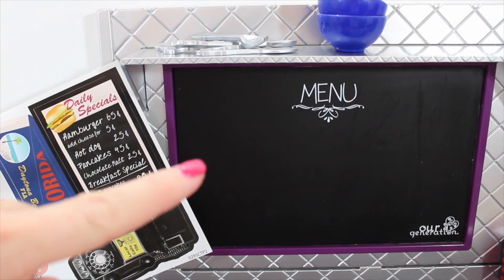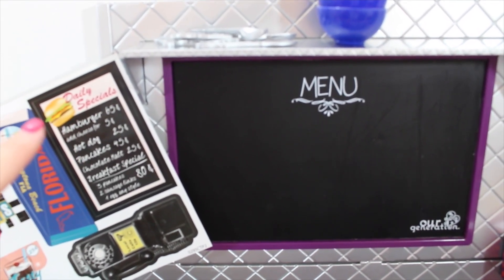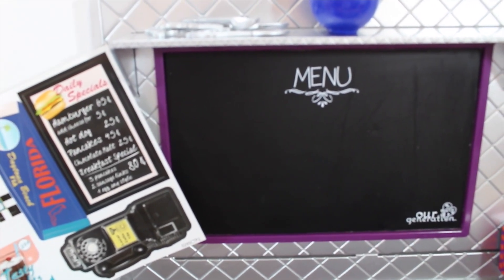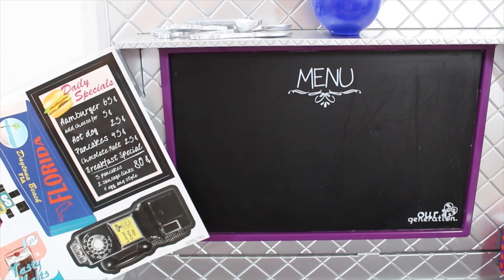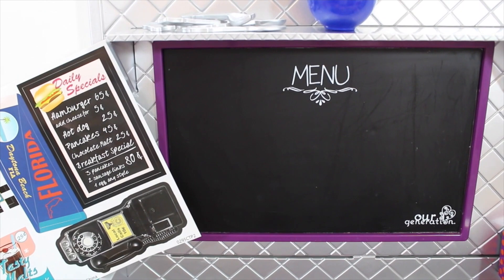Here are the menus side by side. The American Girl menu is a small sticker, while the OG menu is a chalkboard that comes with a piece of chalk so you can write your daily menu and change it out as you play.